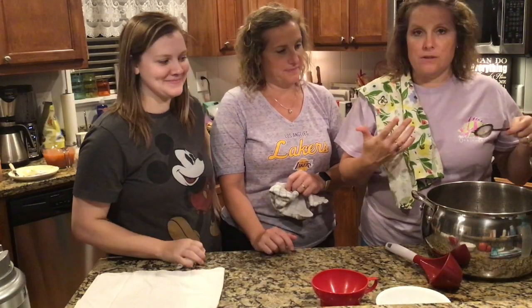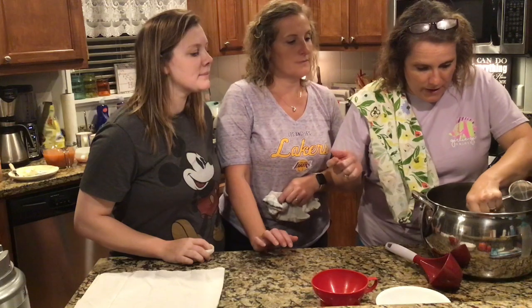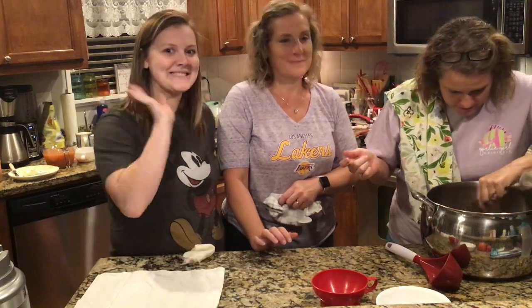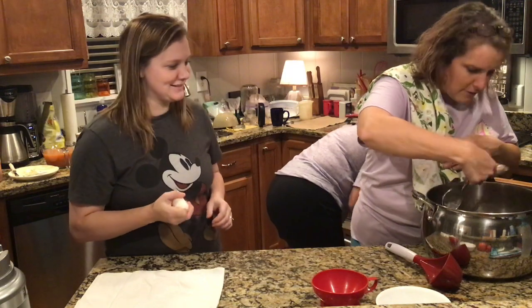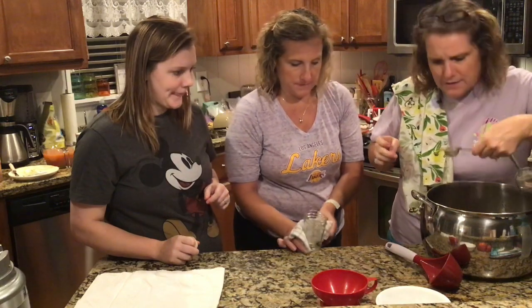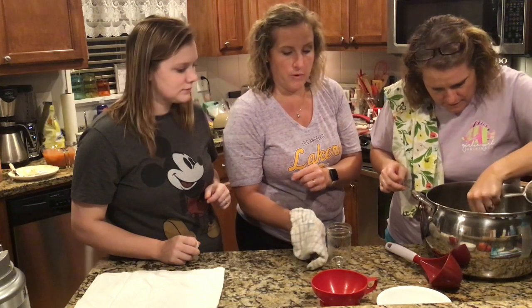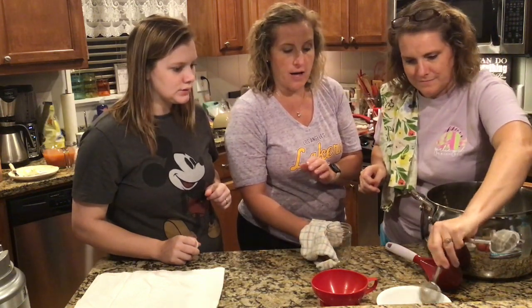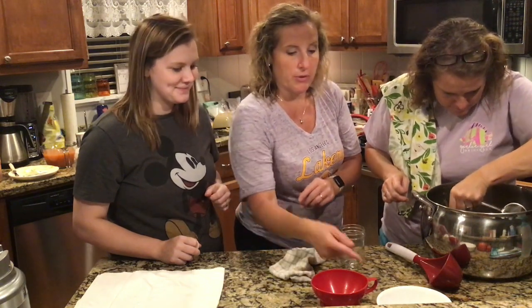We are ready now to jar our pepper jelly. I'm going to use this little strainer here to strain off some of the foam. Let me introduce you to my niece Erica, Mrs. Donette's daughter. She's going to be our partner tonight in filling up our jars. Our jars are in the oven — we've washed them and placed them in there at about 170 degrees to get them good and hot and sterile. We pull them out as we're ready.